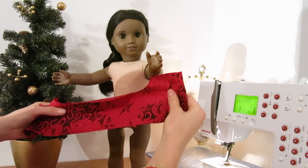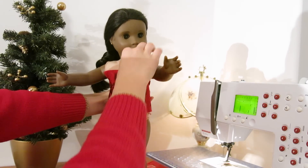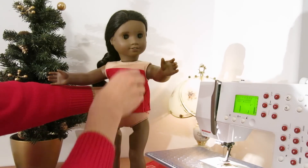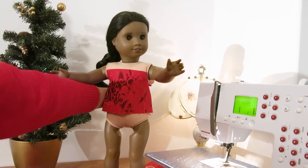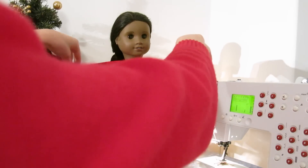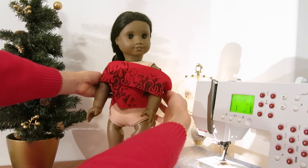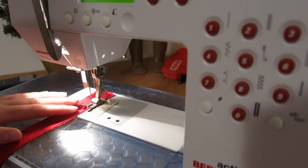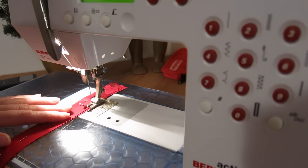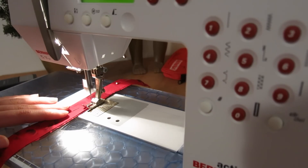I decided that I wanted to make a sort of off-the-shoulder trendy dress for Nolly, so I started by taking a piece of fabric that looked like it would be the right size for a bodice and I cut armholes in it. It was supposed to have a sort of strapless look. It took me a couple tries to get it just right, and once I did that I decided to work on the off-the-shoulder part, which was really just a strip of fabric. In order to make it look nice and put together, I folded the strip of fabric over and sewed it so that it would have nice clean lines.